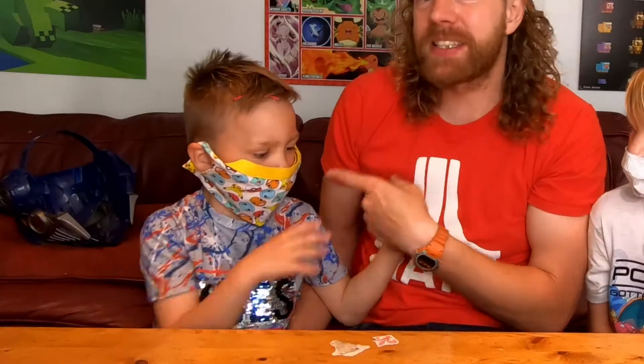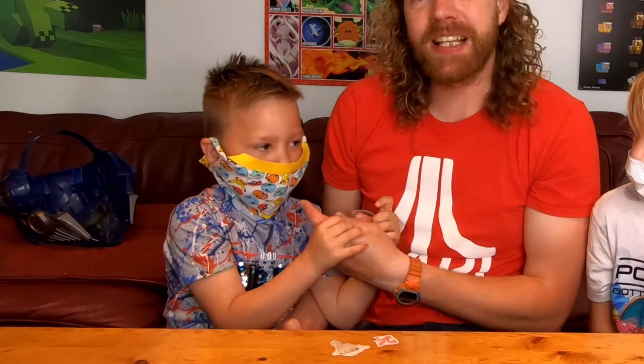Watch this video to the end and you'll be able to see how to make a cool mask like Cash's. Also, this is a budget DIY mask. Jackson is going to show you how to do that later. But first, I'm going to show you how to do a bandana.